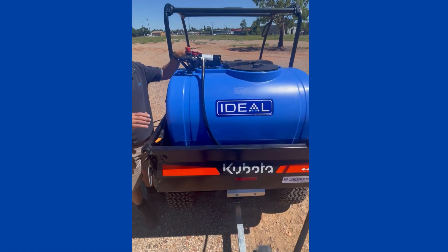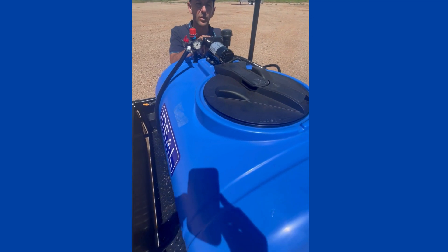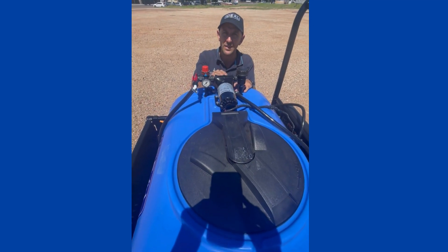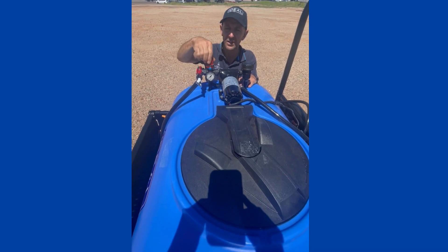We run a 12 volt Sureflow pump. This pump is capable of 20 litres a minute at 90 psi. We also have our regulator where you can adjust the pressure — increase and decrease.